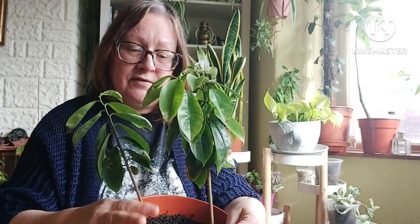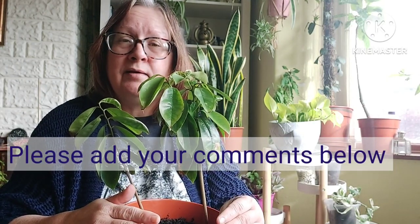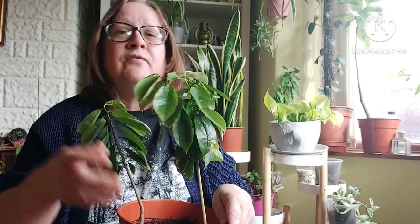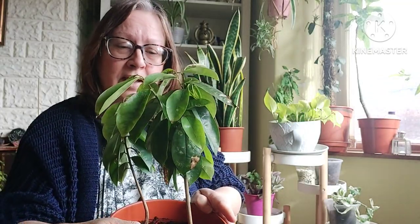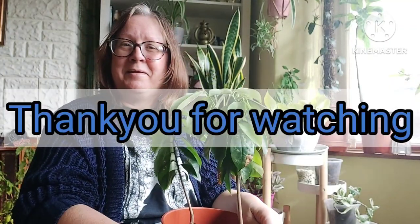That's it for today. If anybody else is growing soursop in a container, let me know what conditions you've got yours in and what's working for you. I've got mine on a southeast-facing window — I don't put it under grow lights in the evening, just normal UK day length hours, and nothing special in the compost. I'd love to hear any tips on how to get yours healthier and growing faster. Thanks very much for watching, everyone. Take care, bye-bye.